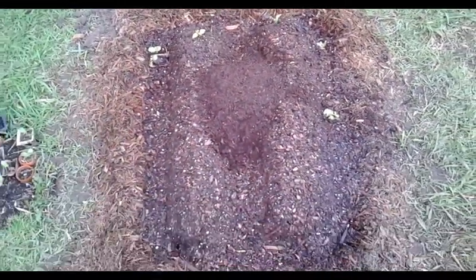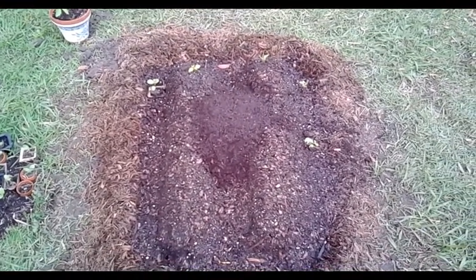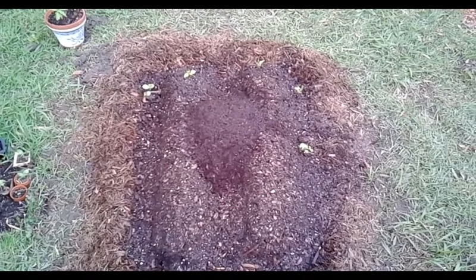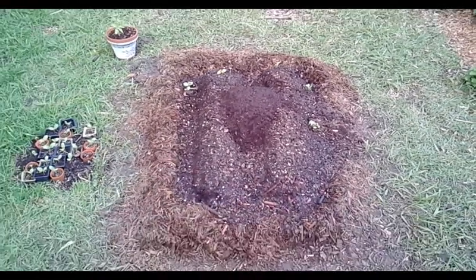We just finished bedding up the plot where we removed the grass about an hour ago. I put a couple little purple jalapeño transplants over here. I'm going to have to go to the store and get some more mulch so I can apply a thicker layer.